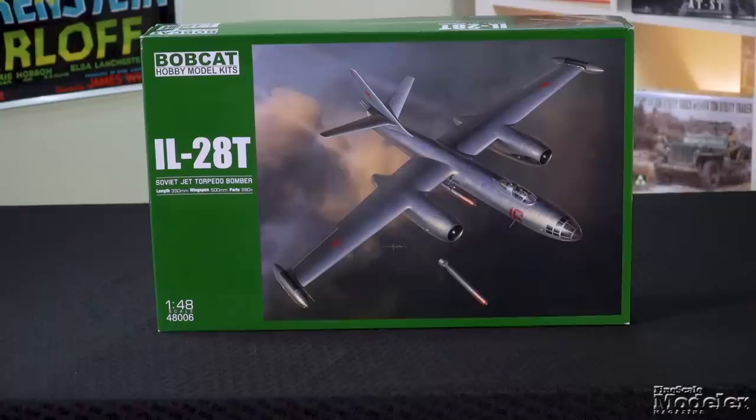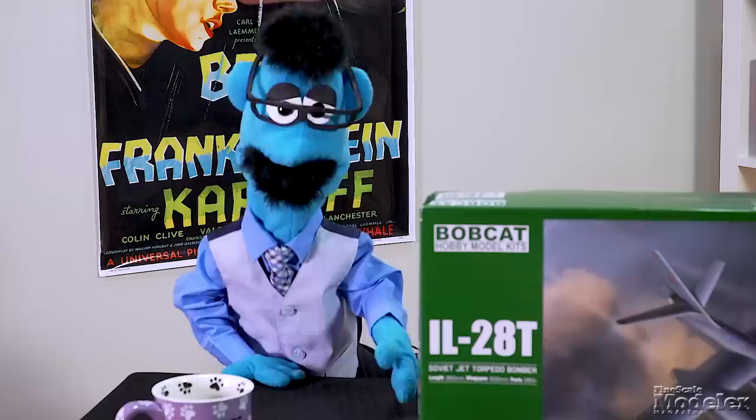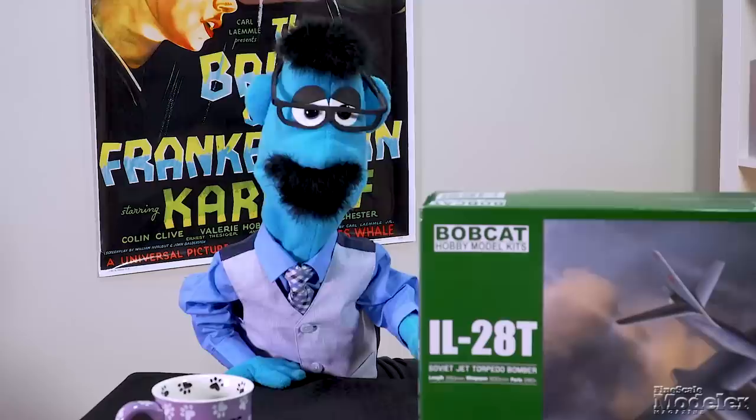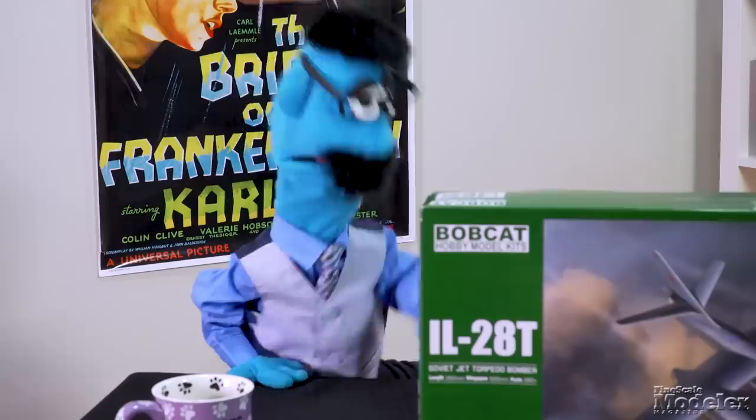Our final kit is Bobcat's 1/48 scale Ilyushin IL-28. Known to NATO as the Beagle, this was the first Soviet jet bomber and entered service in 1950. The aircraft was widely exported to countries in Eastern Europe, the Middle East, and Asia. China acquired several and then built hundreds of its own as the H5. Bobcat's kit provides parts to build the torpedo bomber version. This is the first injection-molded plastic kit of the IL-28 in 1/48th scale.